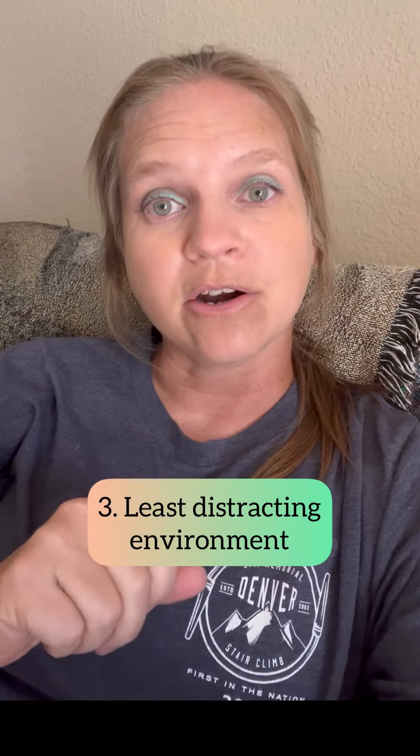Three, start in the least distracting environment first. Usually this is going to be inside your house, because inside your house it's a less stimulating environment. So typically there are fewer things competing for their attention, and they're able to pay attention to us better and actually be successful when we ask them to come to us.